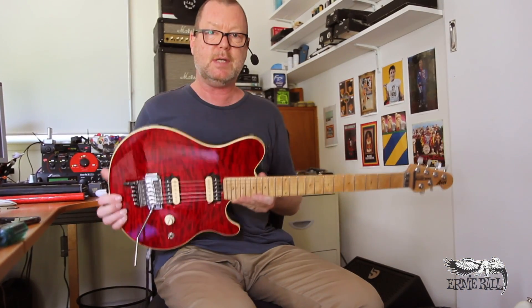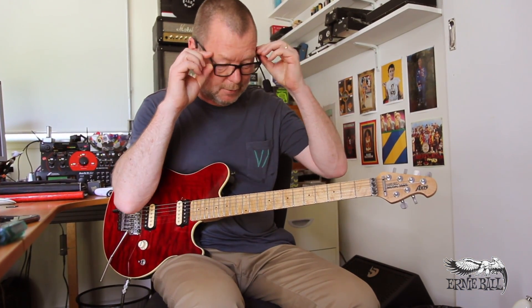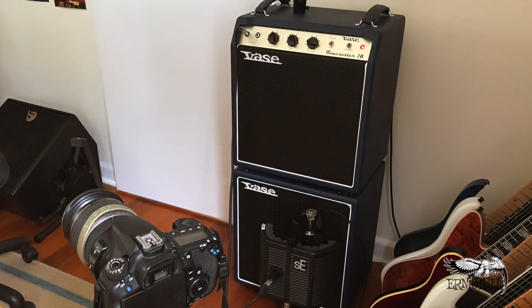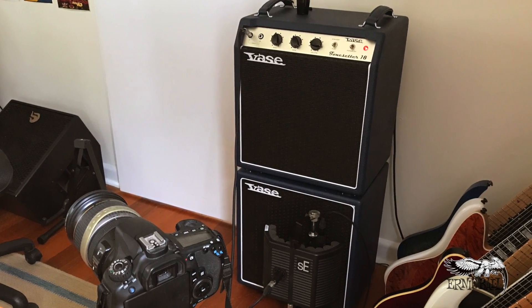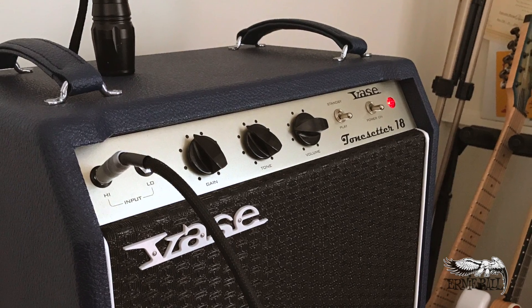First of all, this is a Music Man Ernie Ball Axis from around 2009-2010 if I'm not mistaken — one of my favourite guitars. I've got it in Drop D. It's running into the front end of a Vase Tone Set 18 with a Celestion G12M in it, and it sounds like this.